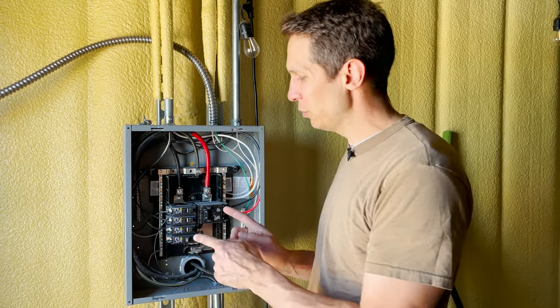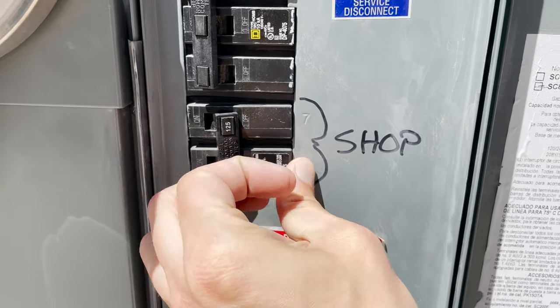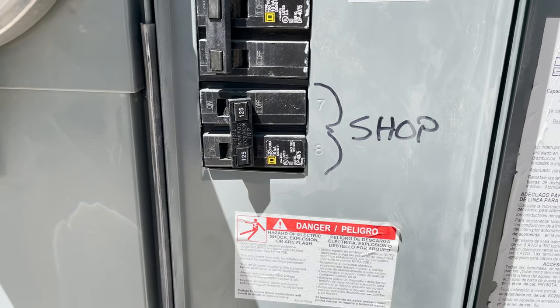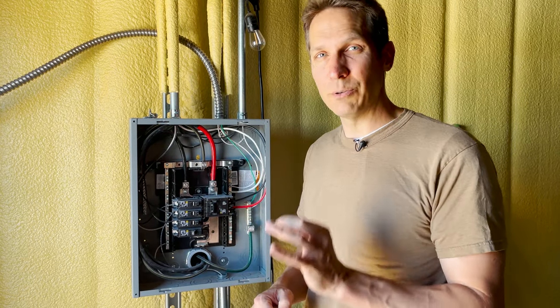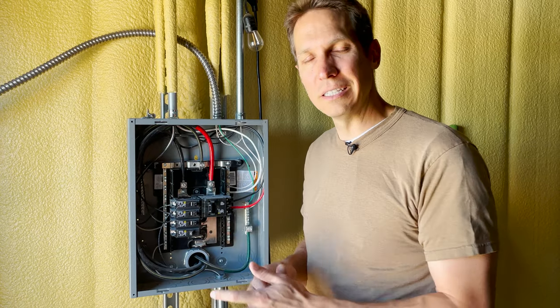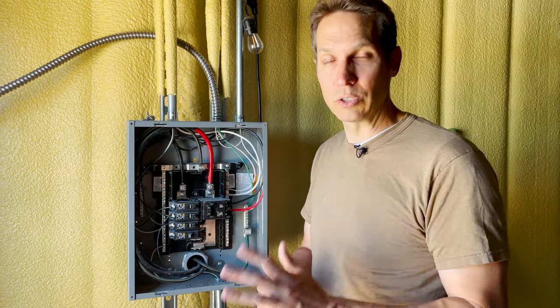Today in our circuit breaker practical video we are going to talk about how to swap out a breaker. First things first, we should turn off the electric incoming to this panel so you don't hurt yourself. I have seen people swap out breakers without turning it off and that made me nervous, so please don't do that. Since we did turn off the electricity it is kind of dark in here and we had to keep the door open so you might get some noise — sorry about that.